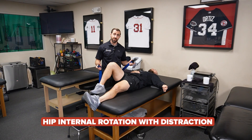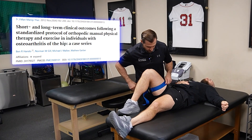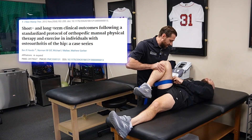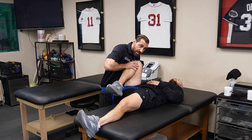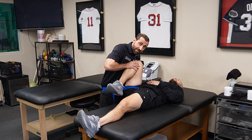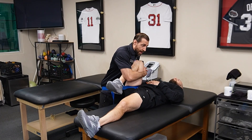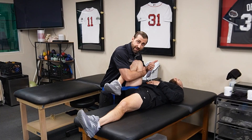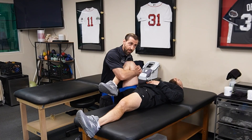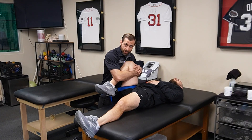Hip distraction with internal rotation. Again, taking the MoBelt — it goes around the patient's thigh. I bring the leg up and ask the patient to position the belt as close to the joint as possible. From here, I want to impart a lateral glide by sitting my butt back. Then I go into some hip internal rotation by hugging the entire leg, distracting and rotating into internal rotation. For patients with FAI or hip osteoarthritis, this can be hard to tolerate. To make it more comfortable, I'll take the hip into a little bit of horizontal abduction and then apply the distraction and internal rotation mobilization.